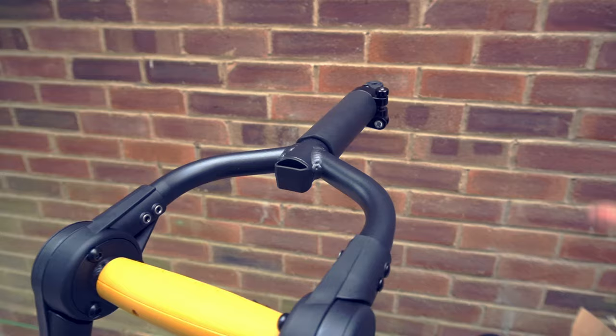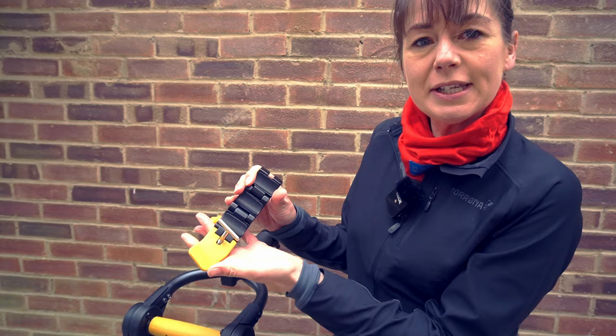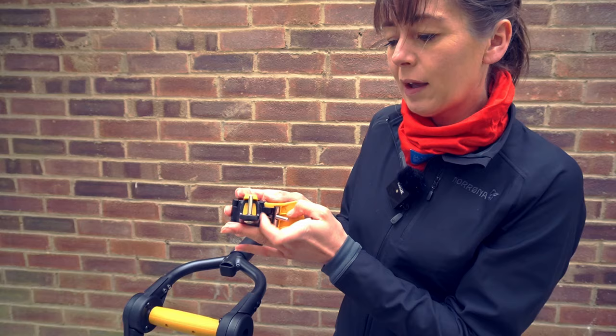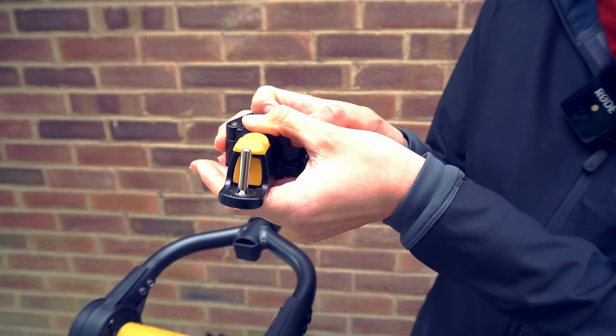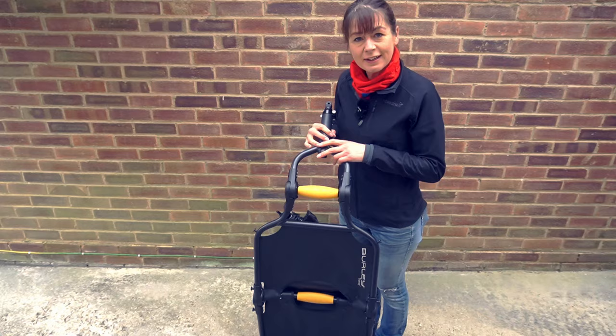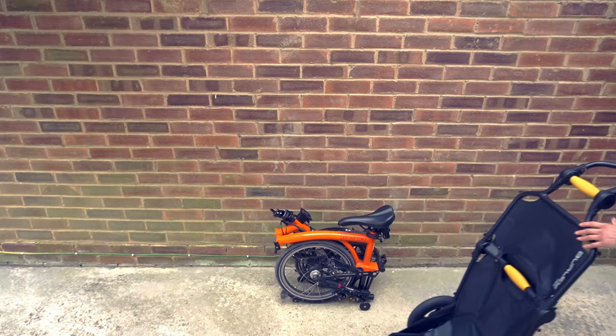The next step is to install the connector onto the back of my Brompton. This is the connector that goes onto your seat post and is used to attach the trailer onto the bicycle. It has a nice safety mechanism to make sure it stays in place.